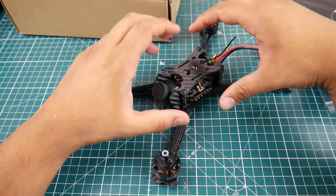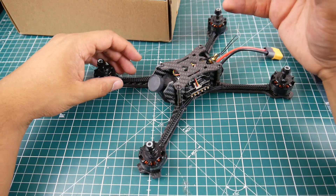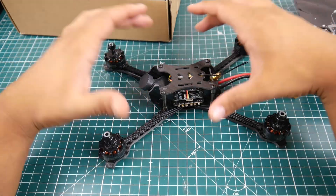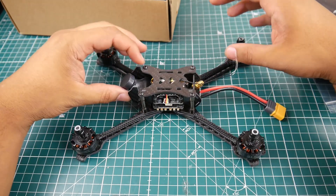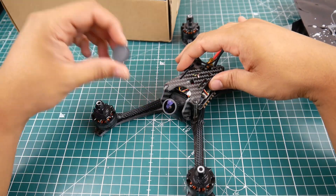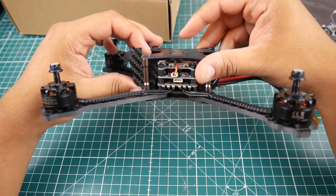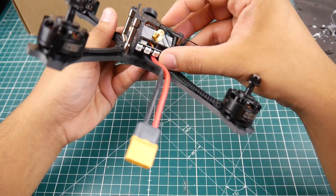The style and feel of it kind of reminds me of the old B-Fight, because it's also pretty cheap and they're using DYS 2205 2550KV motors. In theory it is also a stretch X — so this is not a true X, this is a stretch X. It's kind of geared toward racing or just having fun. I think this camera here might be an Eachine CMOS, not a CCD camera.